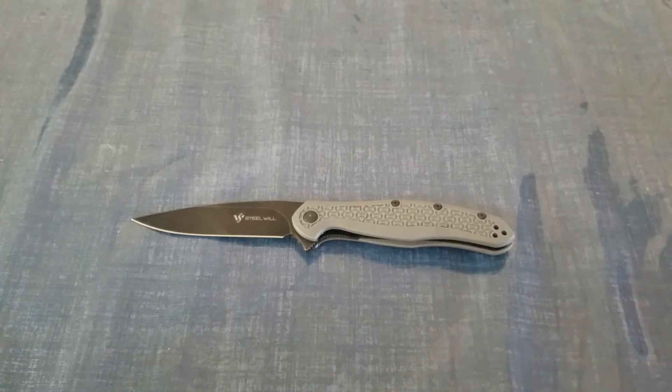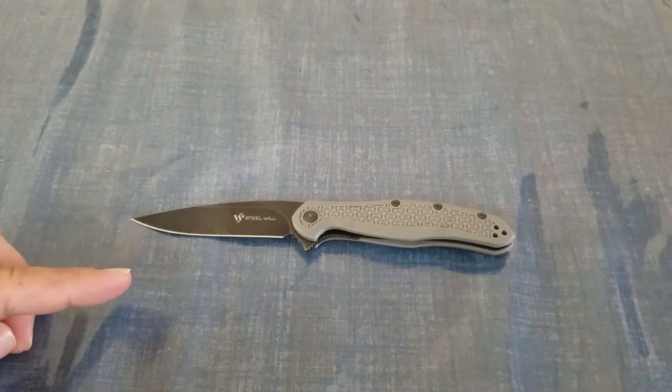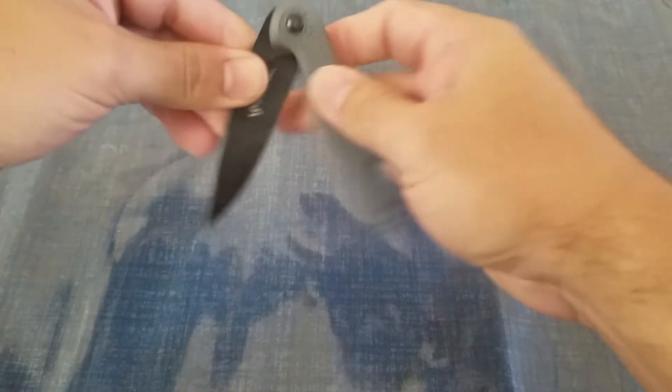It has FRN handles — fiberglass reinforced nylon. This one is a black stonewash; they also come in a satin finish on the blade, and in black, gray, and blue. For this particular made-in-China version, they go from $29.99 to about $38.99. If you can find them for $29.99 I would do it, because most places have it for $38.99. They also make one in Italy.